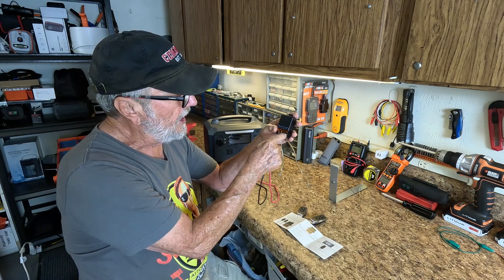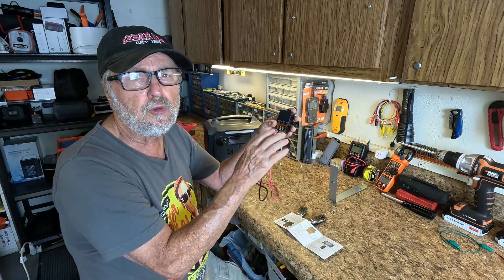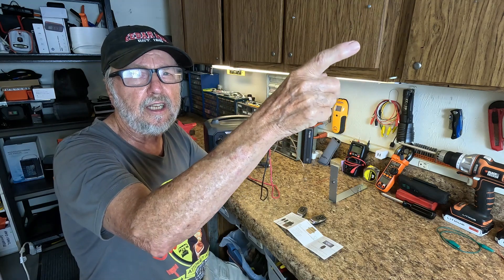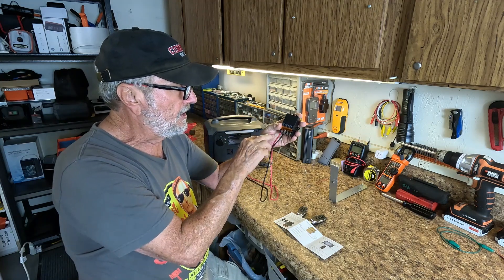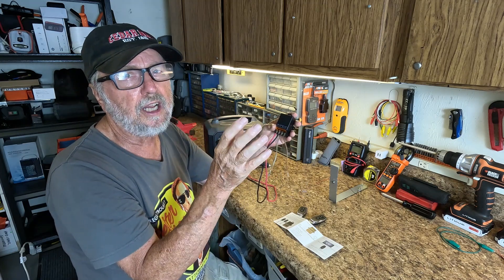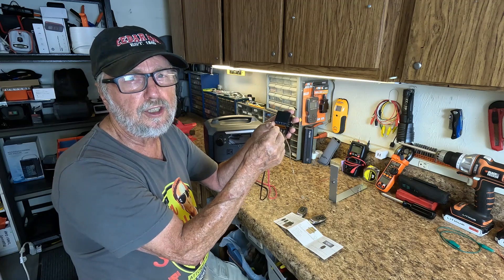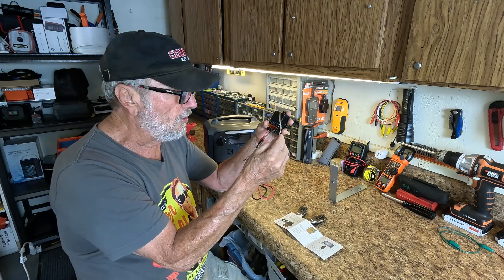The negative side right here is permanently wired. It does not switch — this is the only switching lead. So you could just use one wire going to your gate out there if it has a negative source connected to this same battery. Those are things you're going to have to look at as to when you need this ground lead. In a car, most of the time all you're going to need is the positive lead, because most lighting and stuff like that is already grounded.